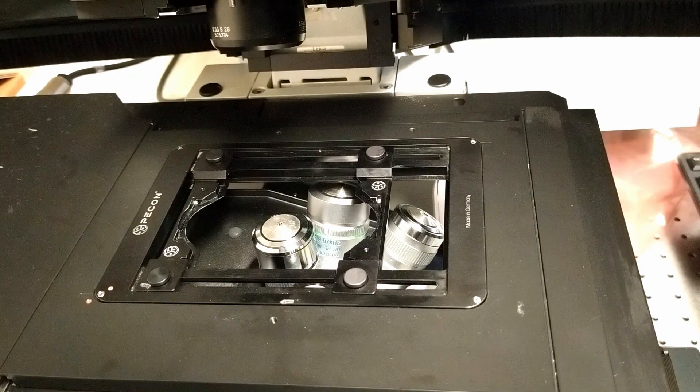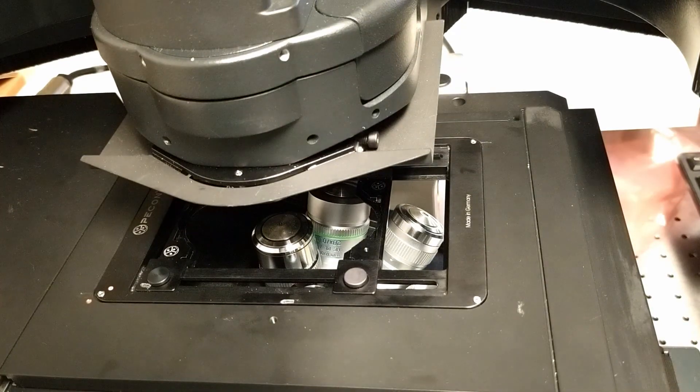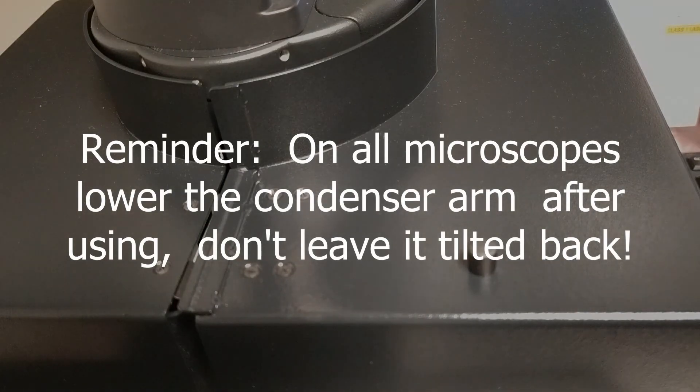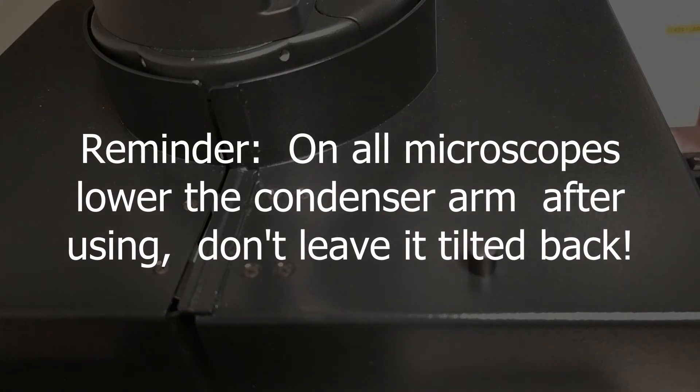Then lower the condenser arm and close the laser safety box. Remember to do this on all microscopes — lower the condenser arm after using. Never leave it tilted back.